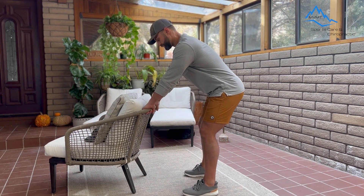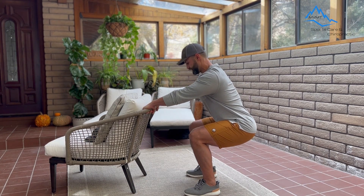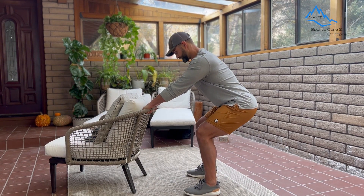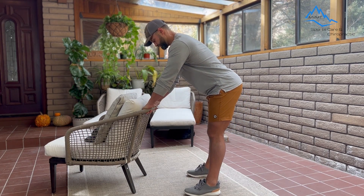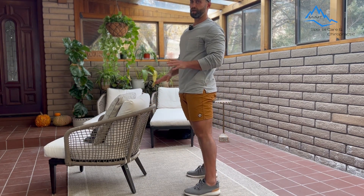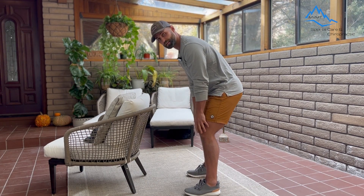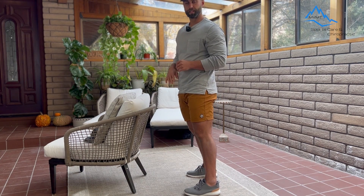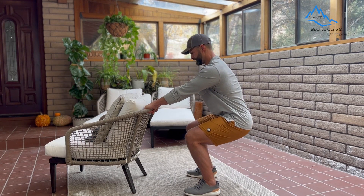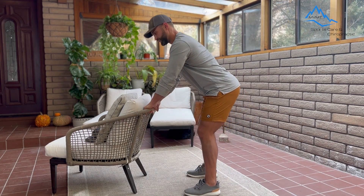I'm going to use the chair to support my weight as I bend down and squat. You may not get as low as me — that's totally fine. You may just start here, and that's all you can take, then come back up. Notice how I am sitting down with my hips, because the idea with this is to load the quads and the knees, and you may feel a little discomfort there — that's totally okay. I'm trying to go chest up and hips down, and as I start to get lower, I'll need a little bit more help from the chair to get me back up.